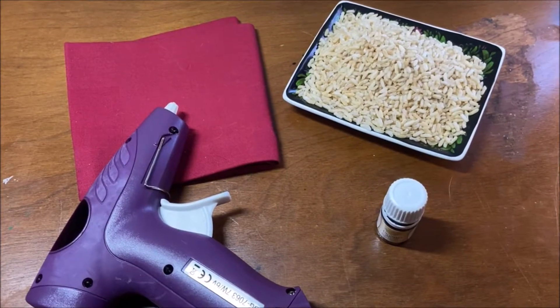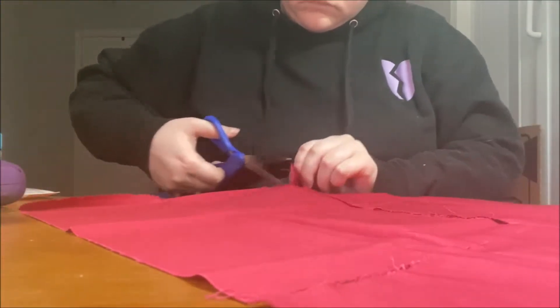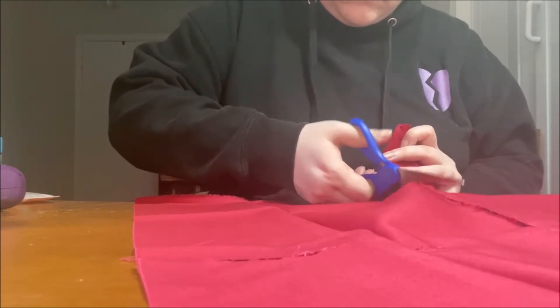So let's get started. The first thing you want to do is cut your fabric into whatever size you want. This will depend on your personal preference and how much rice you want to put in there, and how big you want your rice pack to be.